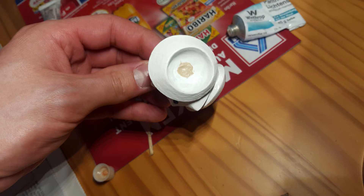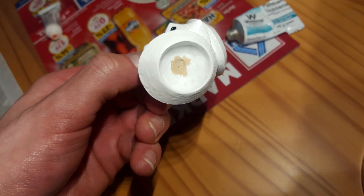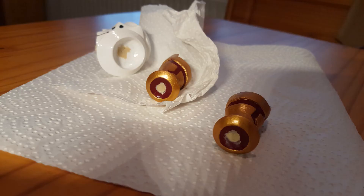We then let the now filled-out parts air dry overnight, and the next day we were able to start further working on the parts — first the forearm parts and hands, and then the lower body part.